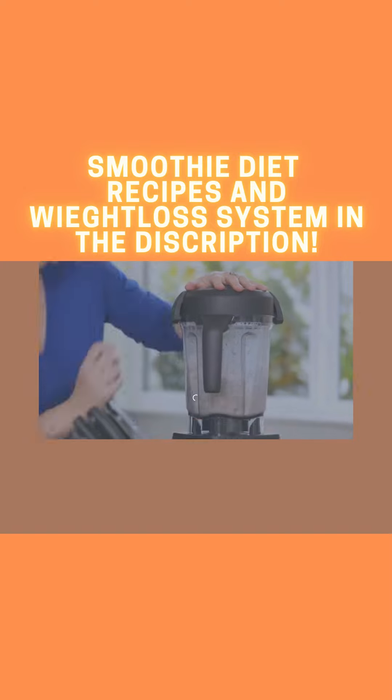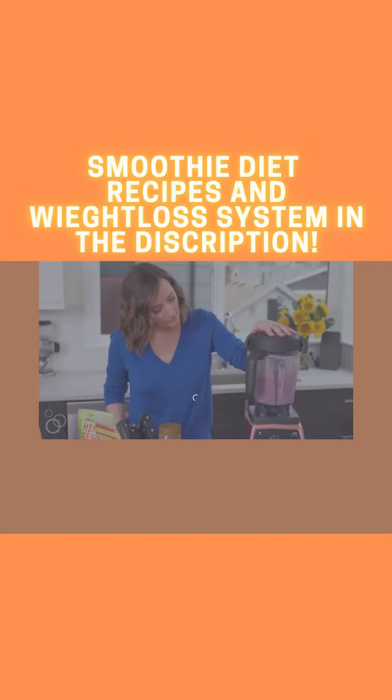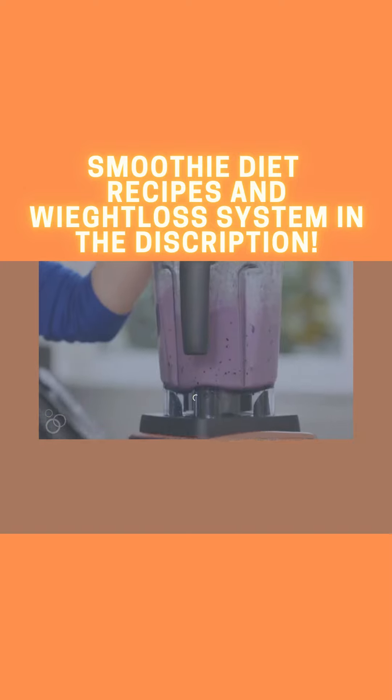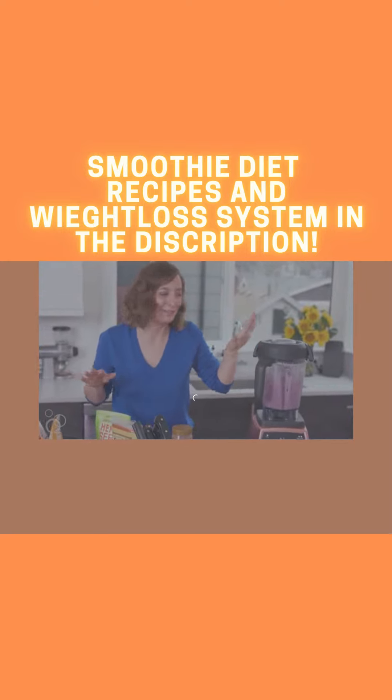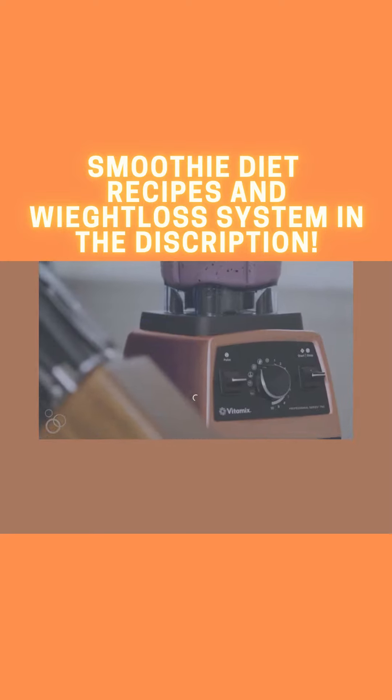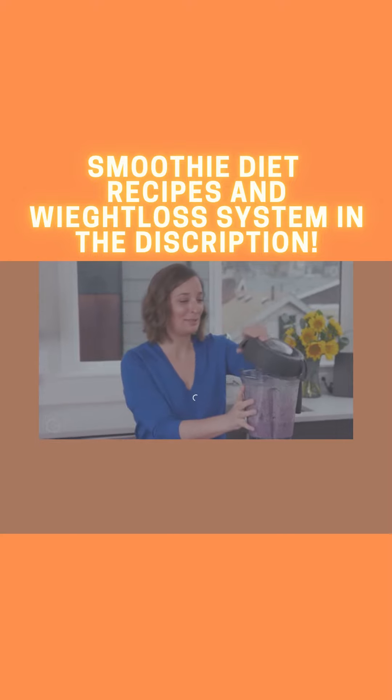You could also do raspberries or strawberries, but the purple color from the blueberries is everything. We'll pop the top on and put it on our smoothie mixer. My favorite part about the Vitamix is it just turns off on its own — this is literally my favorite part of every morning.